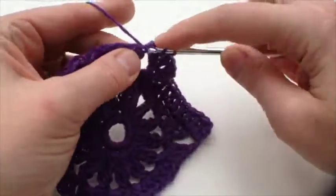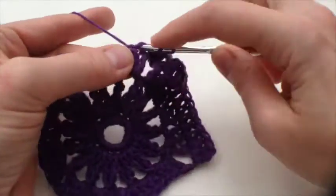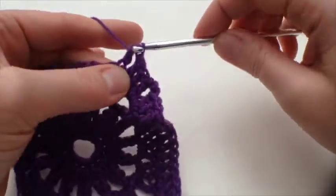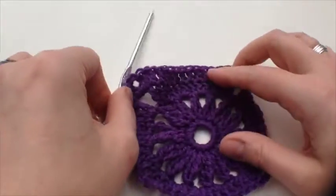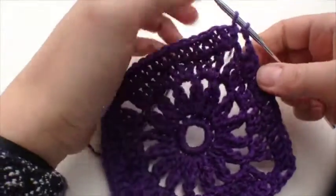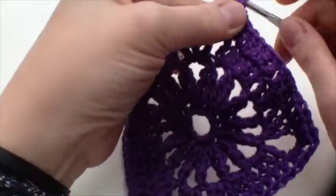Then we start again with our trebles, not forgetting to go into that very first stitch that doesn't quite look like a stitch at the bottom. Here we are at the end of that last row — we've done two chains and we join with a slip stitch.